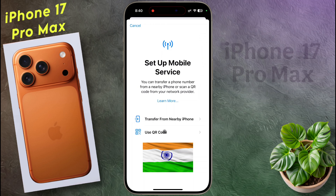I have made a dedicated video for Indian users on how to set up an eSIM card. I will provide the video link in the video description.